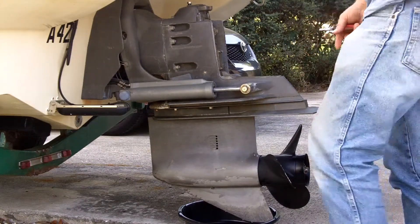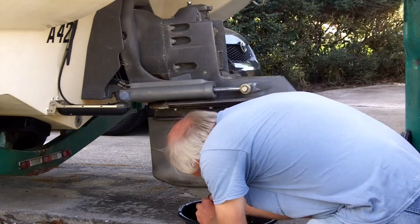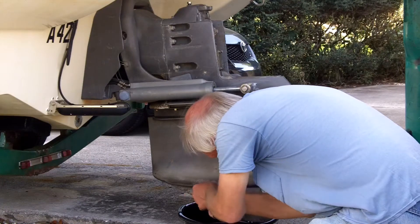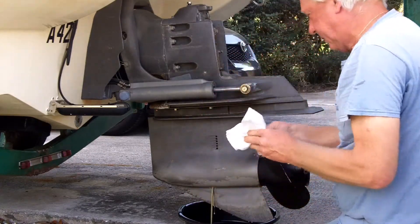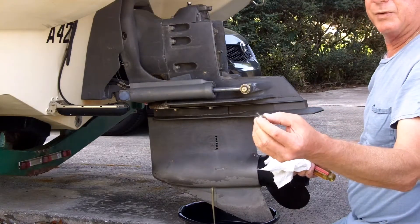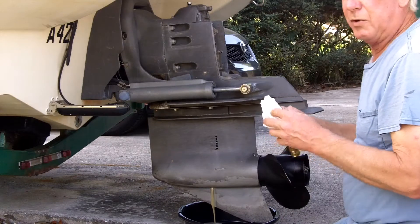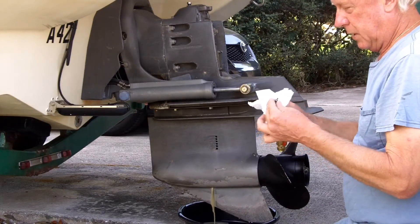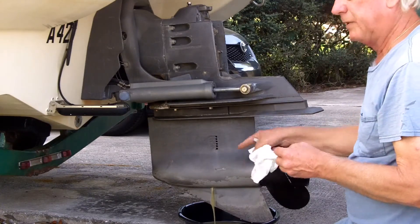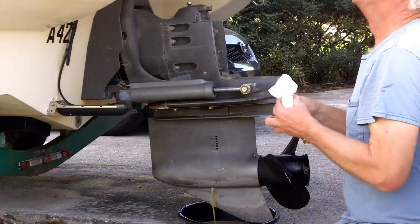We're going to pull the bottom drain screw out. Look at that — you know there's water intrusion in there when it looks milky like that. You'll notice on this screw there's a little nub sticking out — that is a magnet. If you see a bunch of metal on this magnet, you know you have trouble, because gears are coming apart inside. All these items also have an O-ring, which I am going to replace. I do not use old O-rings. That is definitely water that has gotten in.